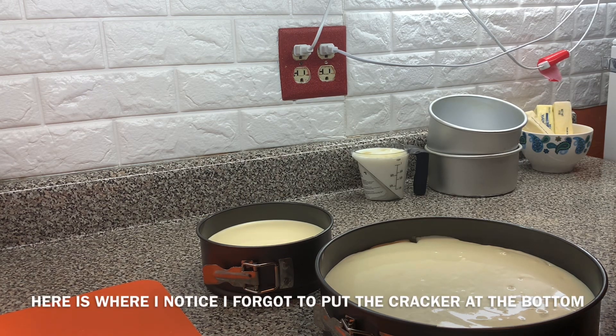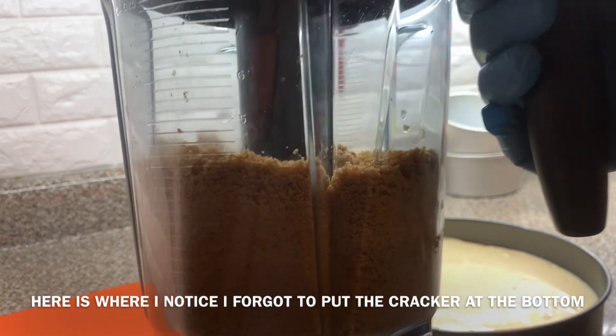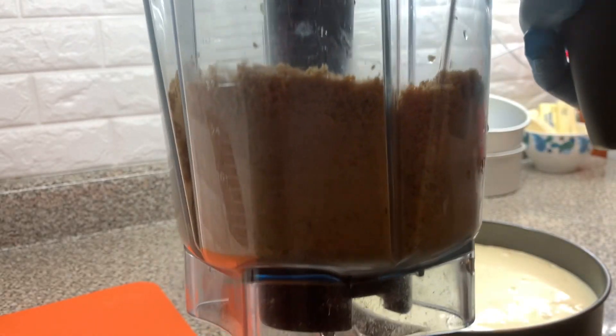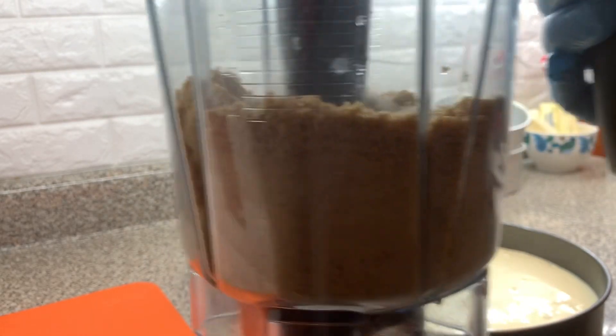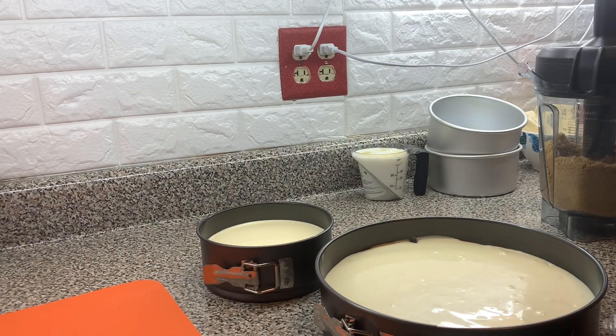Oh, I didn't put the graham crackers in the bottom of it — it's slipping my mind. We have this here so we're going to keep this for next time. But guys, you should remind me. So from here, we're going to put it in the oven. Let's do the oven.